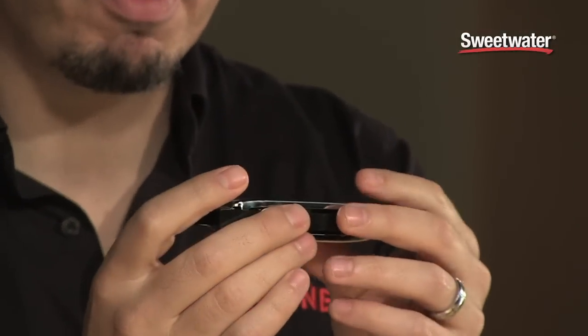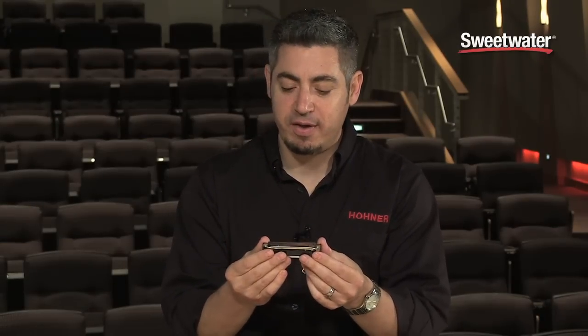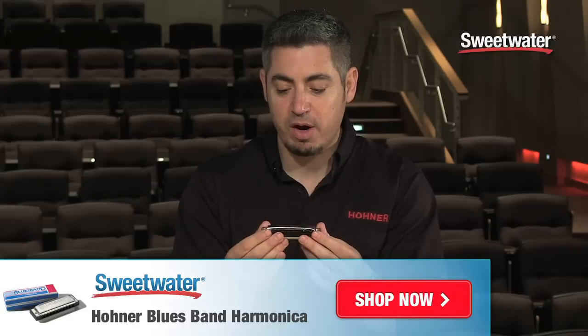It's got metal cover plates, a plastic comb, and it's just a perfect fit for somebody that wants to start to get into harmonica and they want to start on a friendly budget and they want something that's going to play right out of the box, no problem.